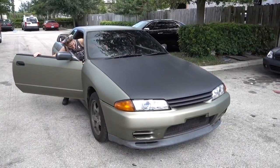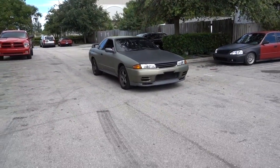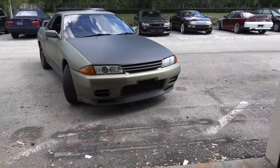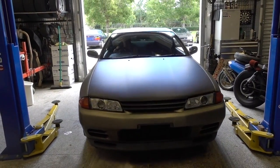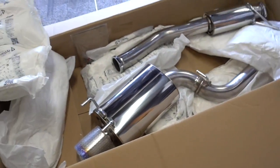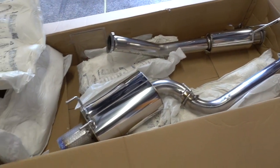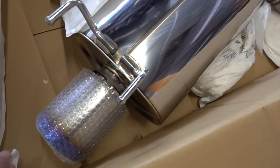It's time. Exhaust is going on. This is the HKS Super Turbo - this is like their one step up from the bottom. It's not their cheap stuff. Nothing is cheap from HKS, but this is like one step up. It's really nice stuff.